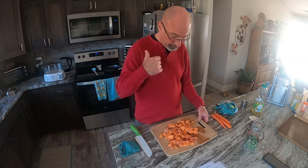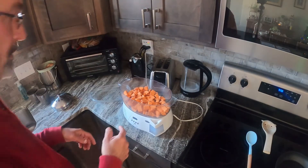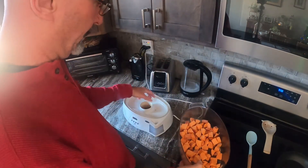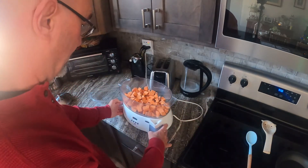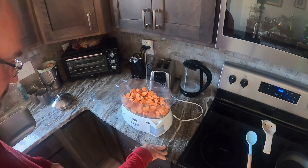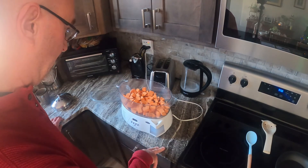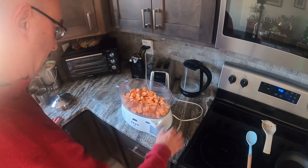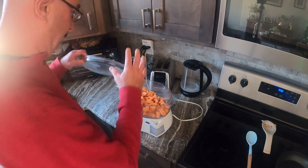We've got our sweet potato chunks — just put them in the steamer with a little water in the bottom. We're going to set that for 12 minutes on high. Then we'll come back and look at it and make sure we've got the right consistency — firm but not soft. So we'll just throw the lid on this.